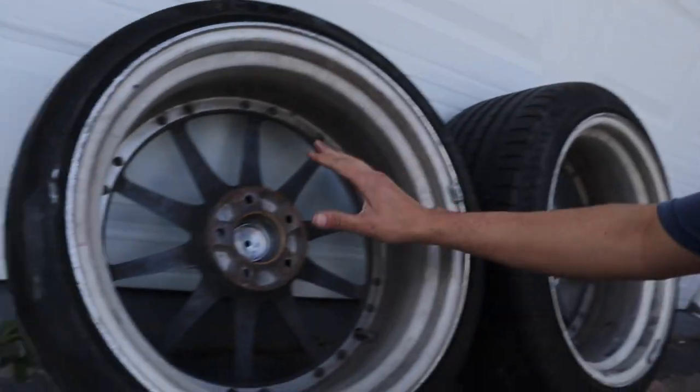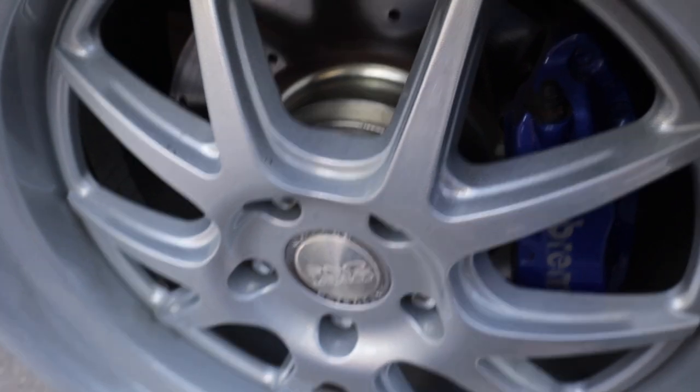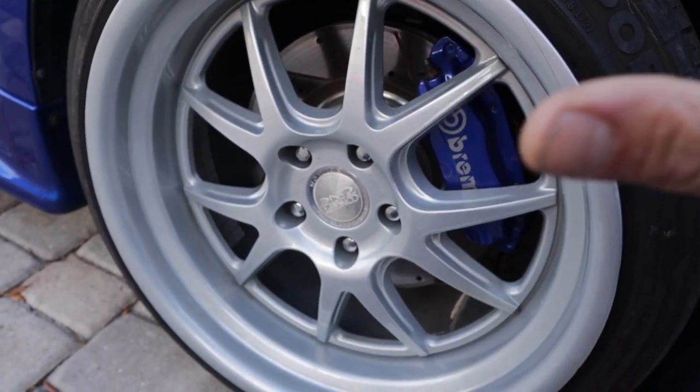I'm just hoping that the offset clears the front calipers because I don't want to run a spacer. For the wheels that are on the car currently, I had to run a quarter-inch spacer because it was getting extremely close to my caliper. Fingers crossed with these new wheels the offset's good so that I don't have to run a spacer.